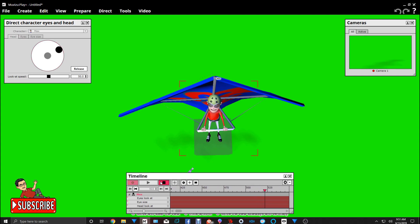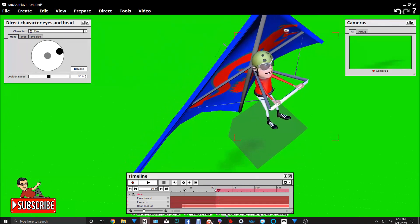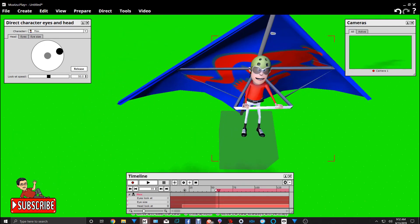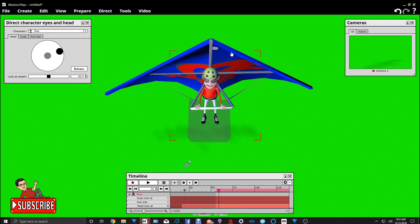Alright, that's good. We'll go past that point where it kind of jumps. Now let's stretch the length of the time bar — I'm going to go ahead and do it all the way. We've got everything in place. We've got him set up on his hang glider. And if you notice at the bottom, there's a shadow — that shadow is caused by the hang glider.